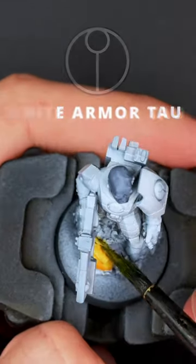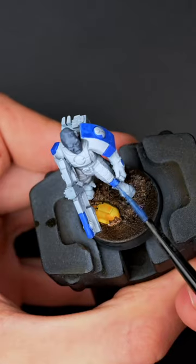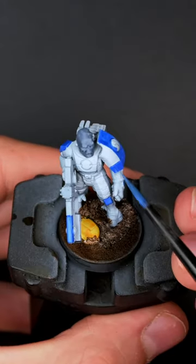Today, I'm facing the demon that is painting White Armor Tau. This color scheme originally made me quit painting four years ago due to how frustrating it was. For the base, I also added a Yellow Space Marine — the second horseman of Paintocalypse.